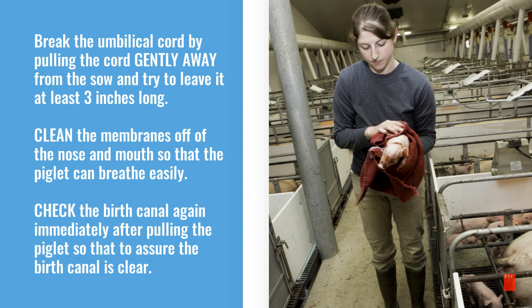Break the umbilical cord by pulling the cord gently away from the sow and try to leave it at least three inches long. Clean the membranes off the nose and the mouth so that the piglet can breathe easily. Then check the birth canal again immediately after pulling the piglet to assure the birth canal is clear.